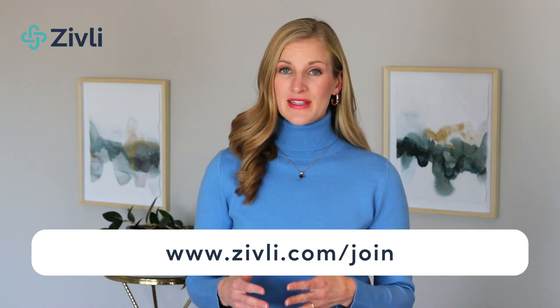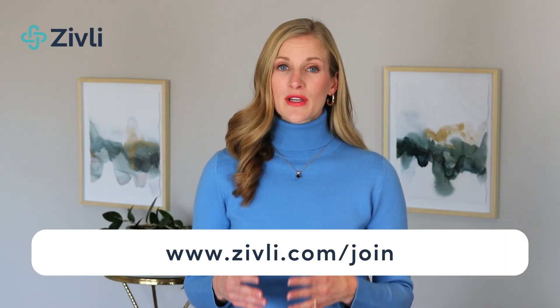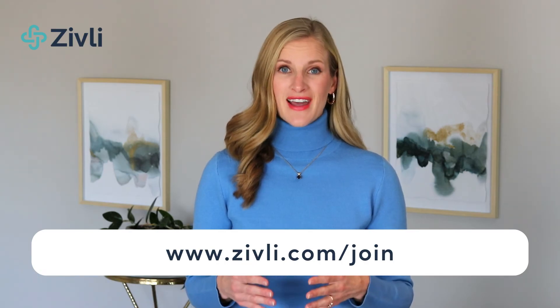Do not ignore these signs and symptoms. Insulin resistance can be reversed. If you want to learn more about how to reverse insulin resistance for long-term weight loss and better health, check out our online course and coaching program, Zivli, where we help adults do just that.